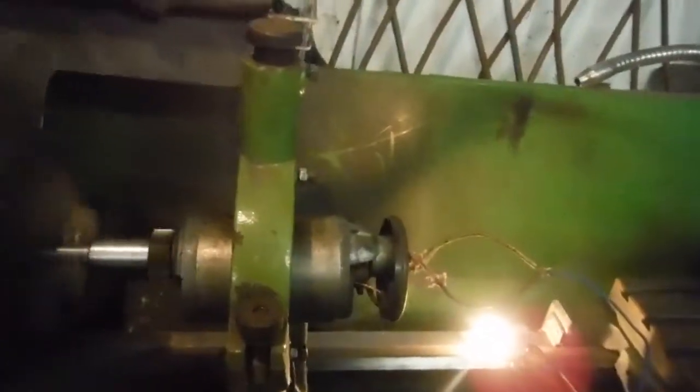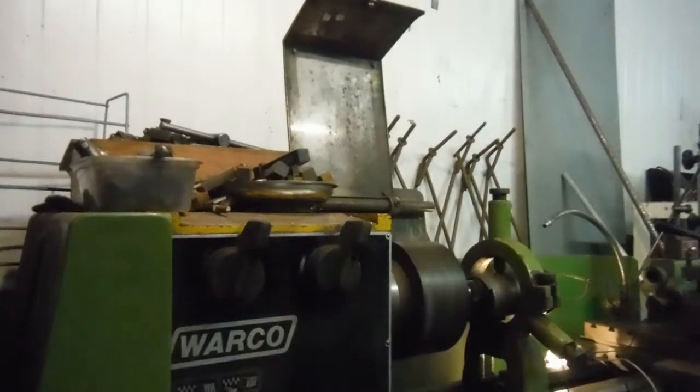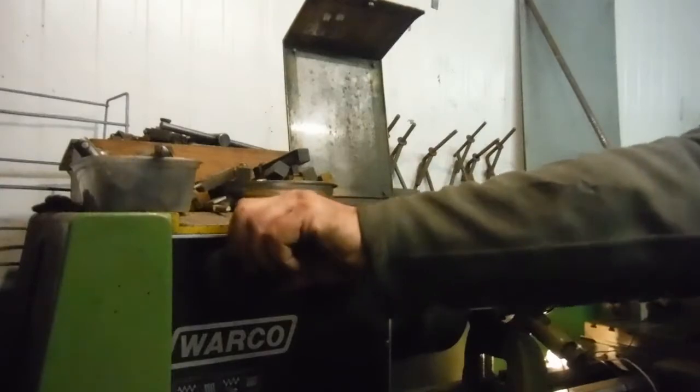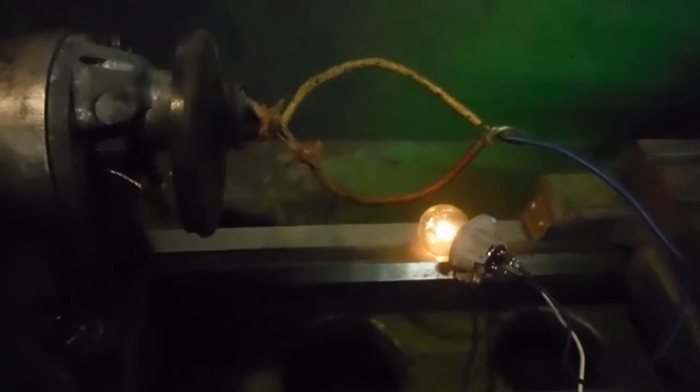I'll leave it connected and drop it down to the 1250. There we are — you can actually see it is charging at those sort of speeds. We'll obviously need a residual voltage in there to be able to do so. So when it's connected up to a regulator and a battery, it will actually produce some current even at such a low speed as that.